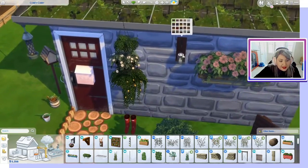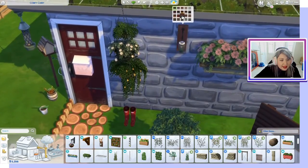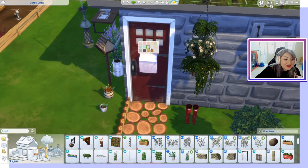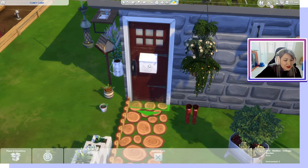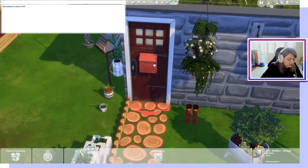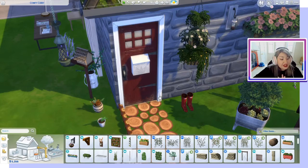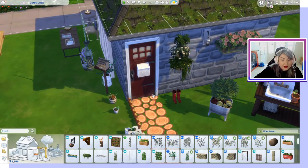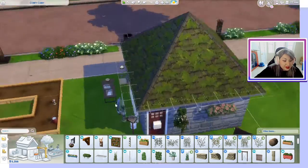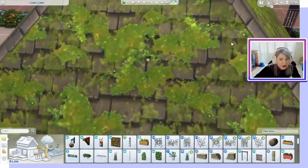With the hanging baskets we get this little light with a mason jar and a candle on the inside, as well as a new mailbox — which is really neat and interesting. You can put it anywhere you want; I just decided to put it on the door because I had bb.moveobjects on. This is the only functioning door we get in this stuff pack.